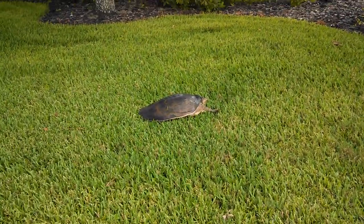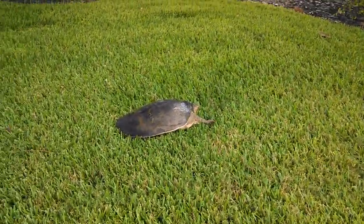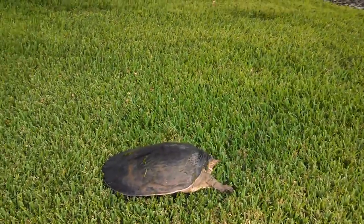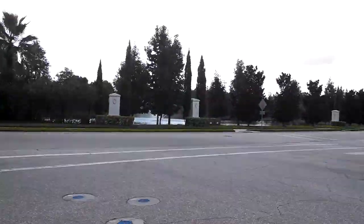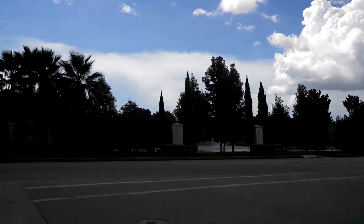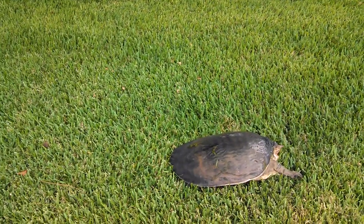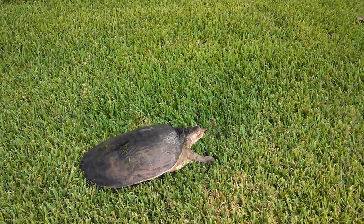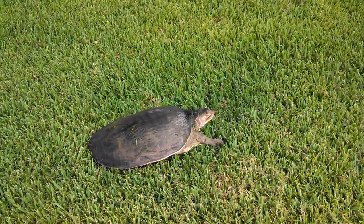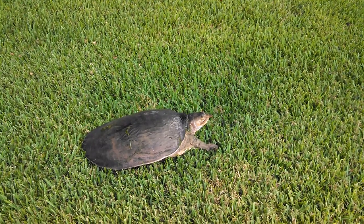Here's turtle number two — a very large soft-shell turtle up in the grass here on the wrong side of the road from the lake over there. Let's see if we can get it back into the water.